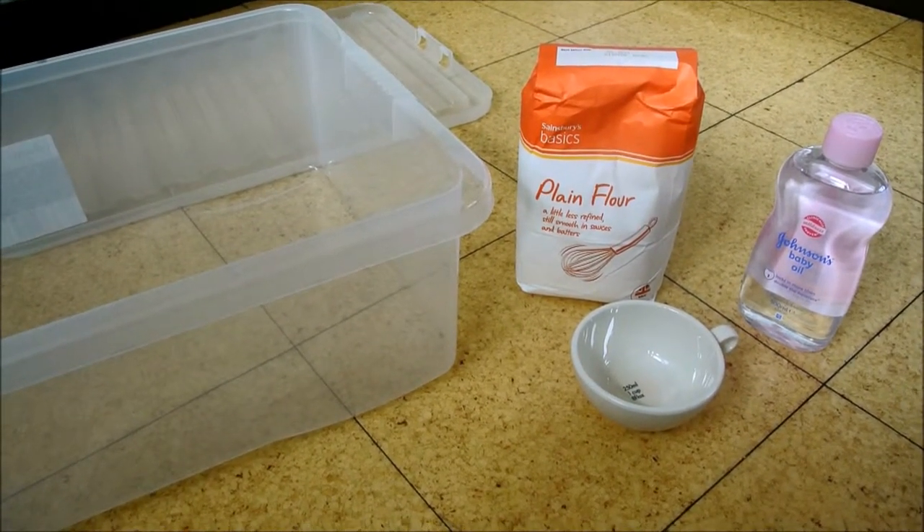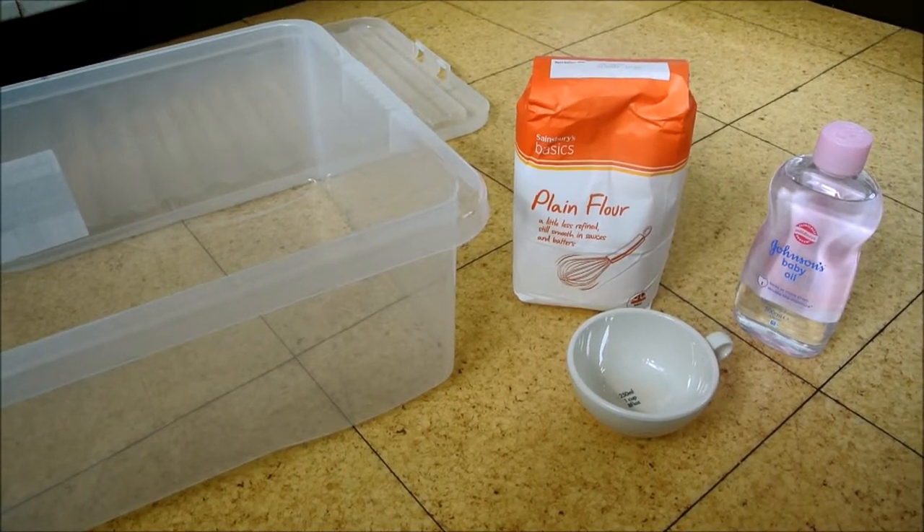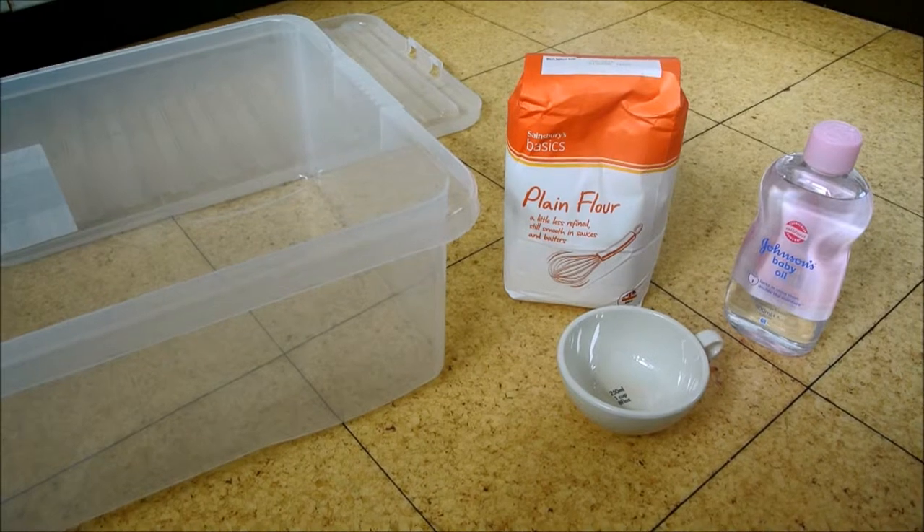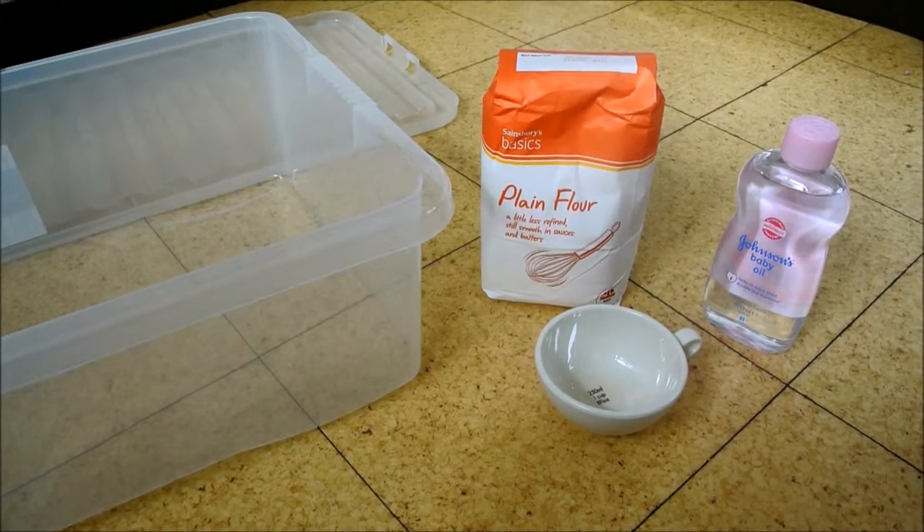Hey ladies, welcome to Vader 6. Today, in an effort to get my grumpy toddler to cheer up again, we're going to be making some cloud dough.